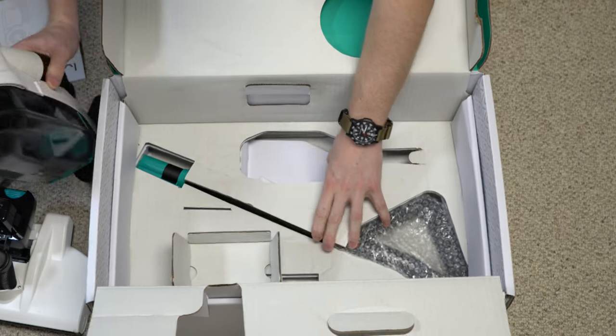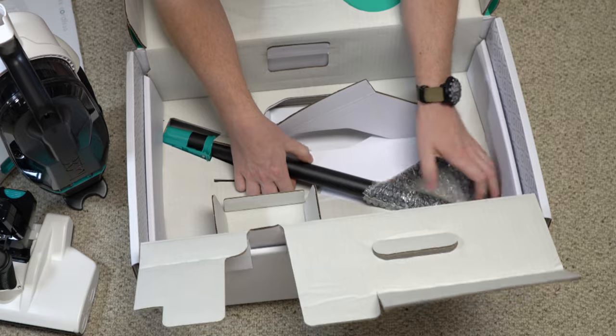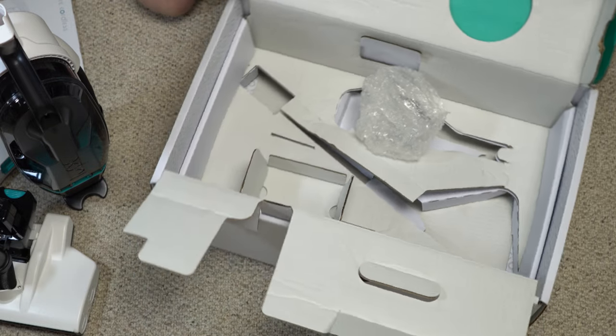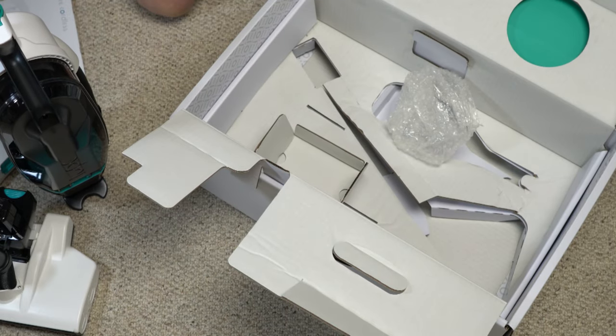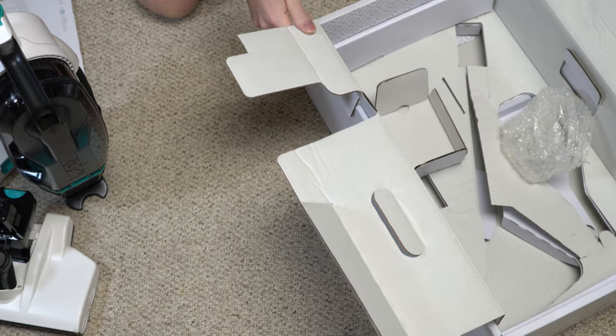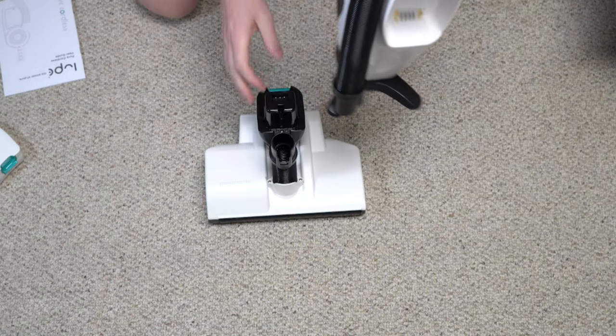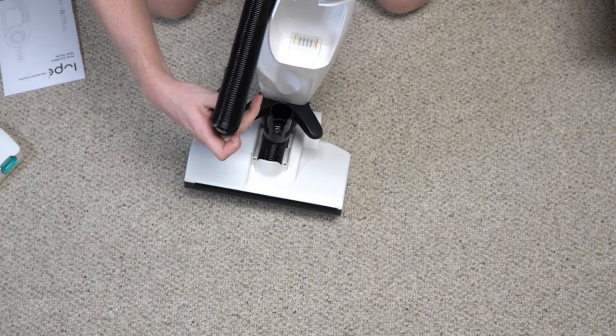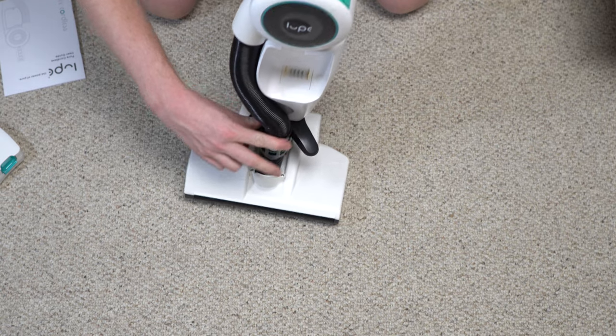The machine itself is pretty big — it's like a two-thirds size upright, or almost full-size. It's a very interesting size. The plug goes in there and the hose connects there.